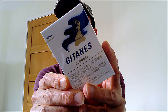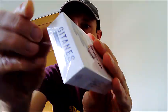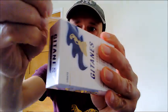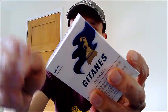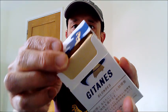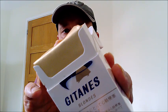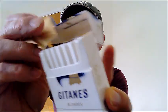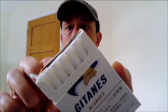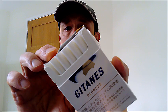So let's get these opened up. And it's got a gold foil there, so let's just pull that off. And these are lights, so obviously you've got white filters there.